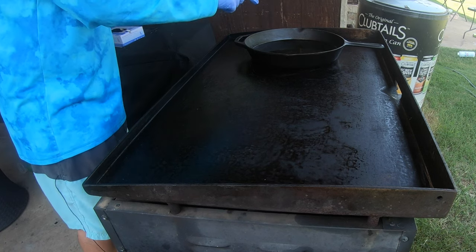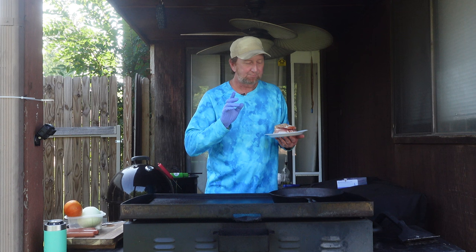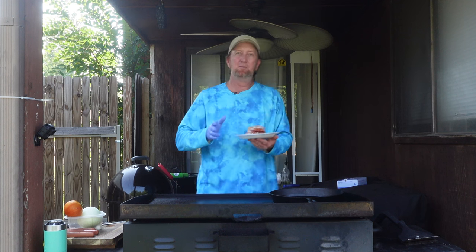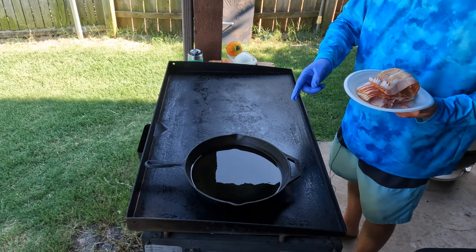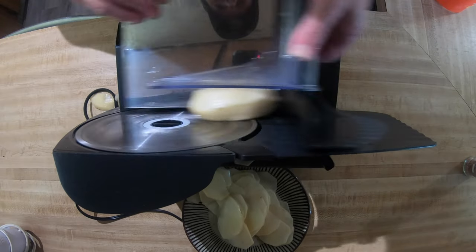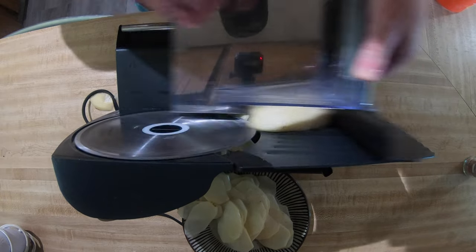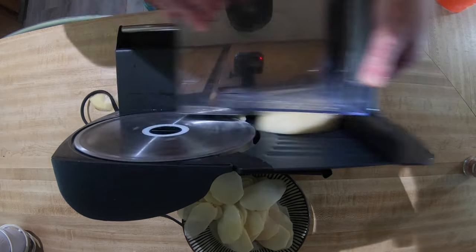Over here I've got some grease that's over 300 degrees right now, and what goes better with the hot dog than potato chips? Maybe tater tots, but that's still potatoes. I thought we'd make some homemade potato chips, so I took an old meat slicer — inexpensive, got it at Harbor Freight a while back — sliced them up thin, and we're going to cook them right here as well to go with the dog.